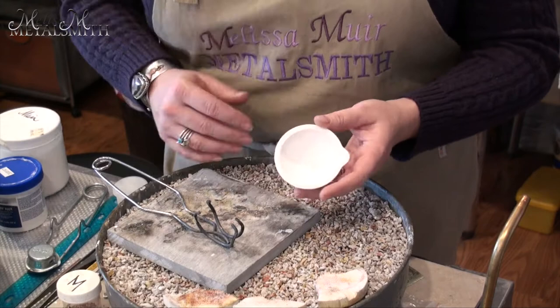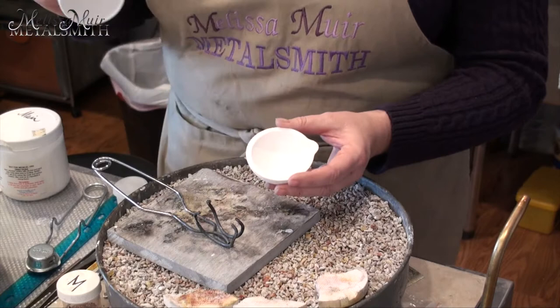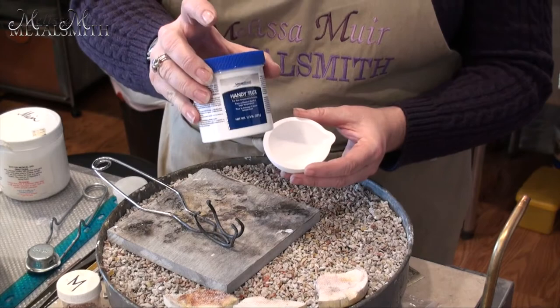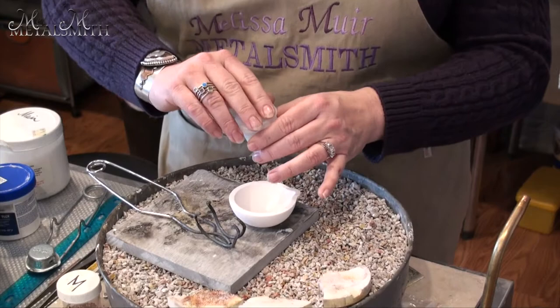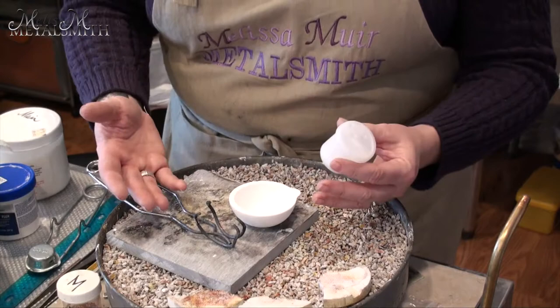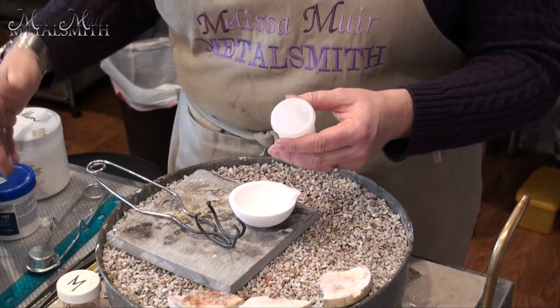However, there is an easier way to do this. I use a handy flux — just a paste flux — but I try not to use it too much out of the large container. I often forget to put the lid on and everything dries out. But also, the whole purpose of flux is so that you don't contaminate your piece with other items and keep things clean. If I'm dipping my brush constantly back into my large container, I run a great risk of contaminating that.